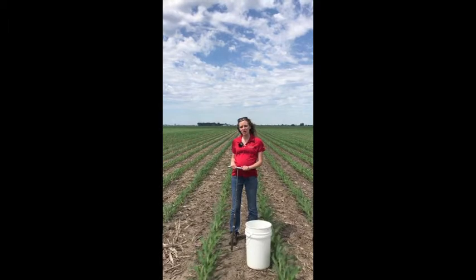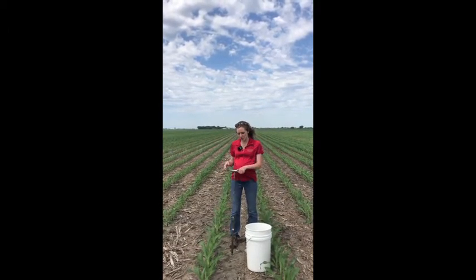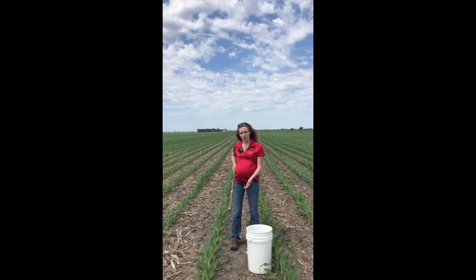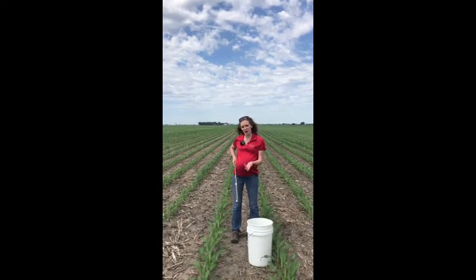For the late spring soil nitrate test we want that to be a 12-inch sampling depth. One of the things I find helpful is to actually mark on my soil probe where that is, so when I go to take my soil sample I know how deep to go in.